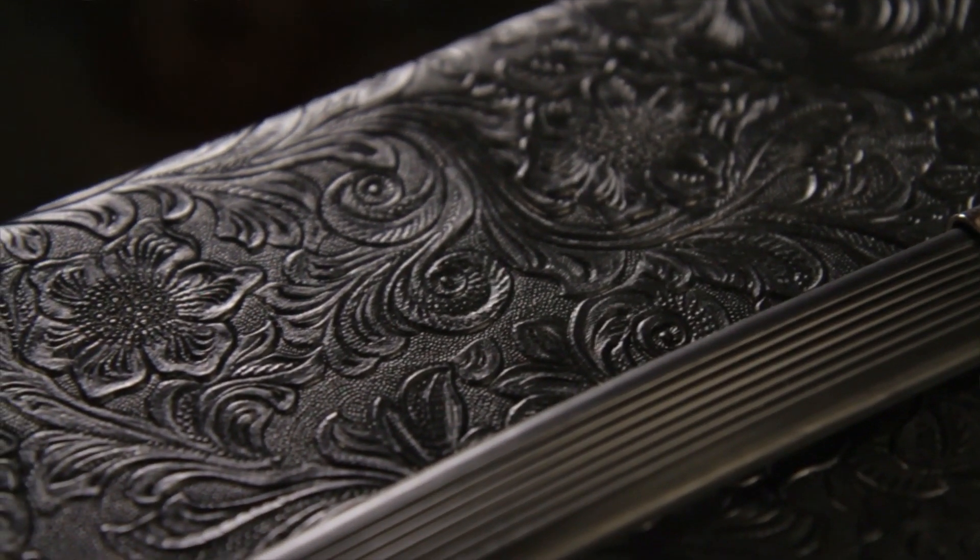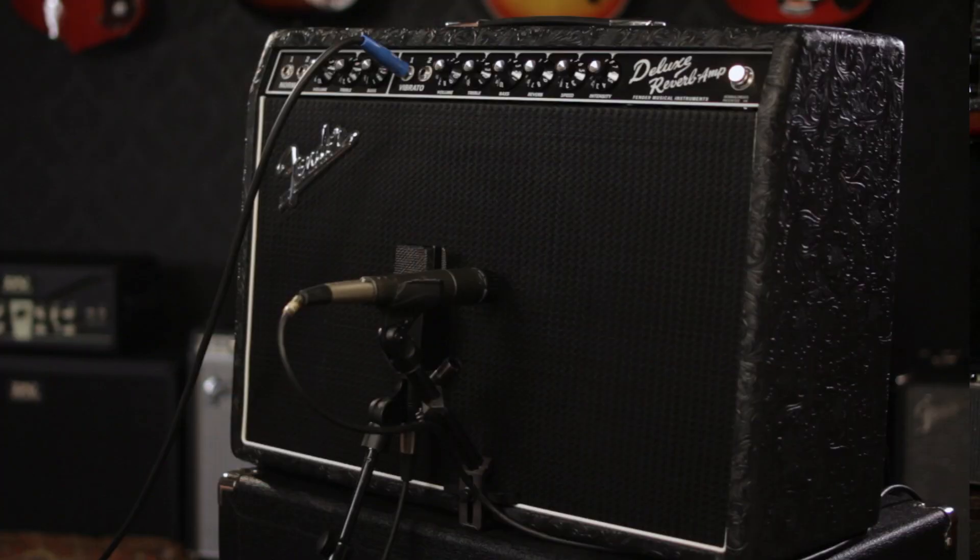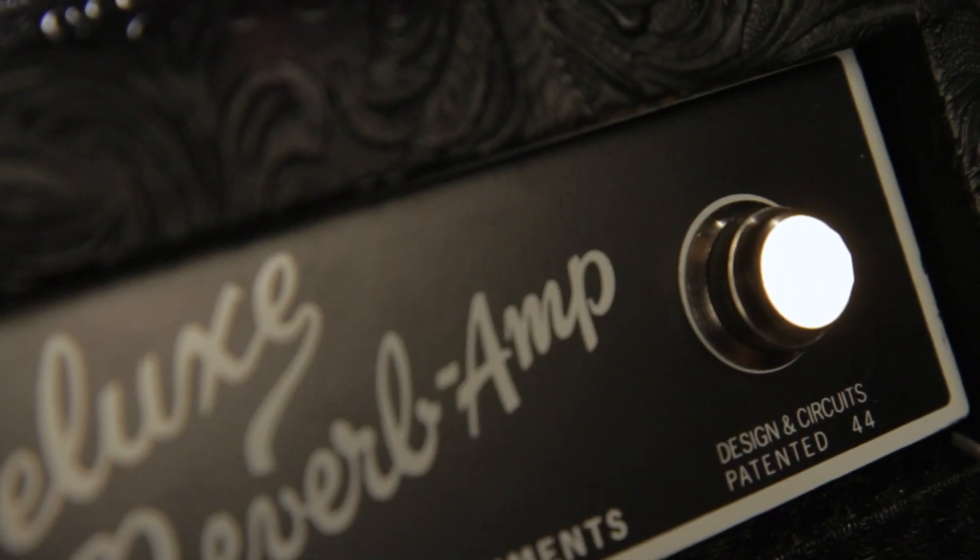Also unique to this version of the Fender Deluxe Reverb is the western vinyl covering, the white piping around the black grill cloth, and the white jewel light.